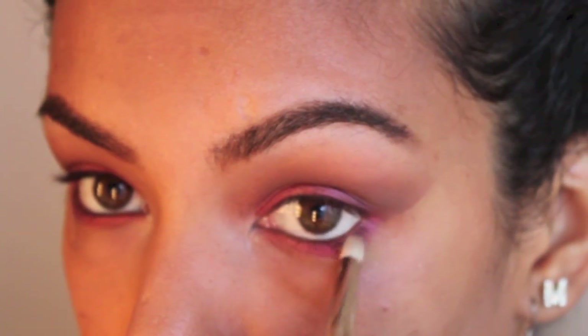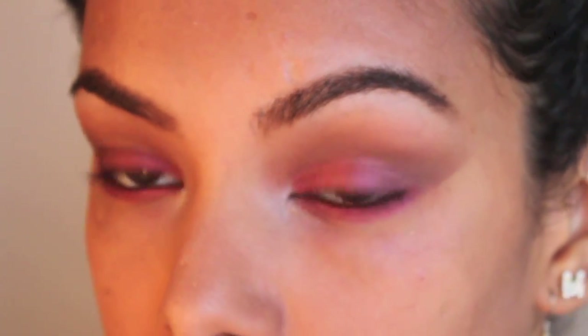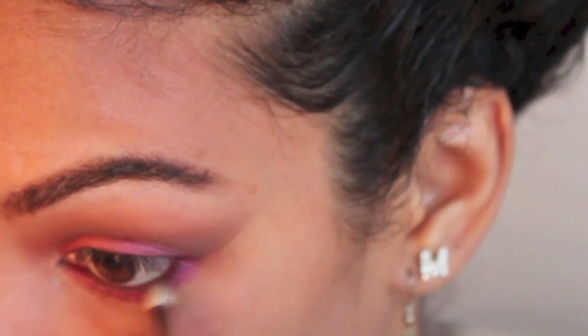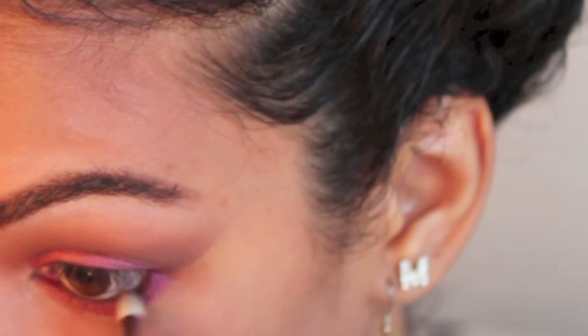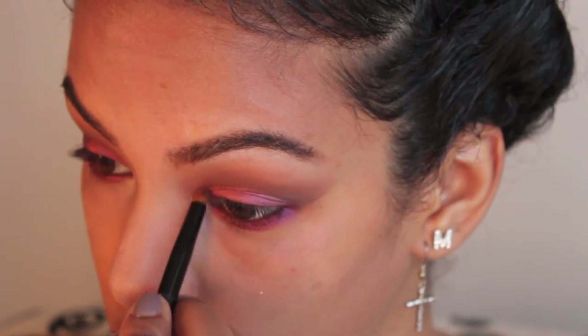So that you don't look dead, you have to use a darker color on the outer corner and apply eyeliner, or you'll look like a sick vampire. I'm taking that purple again on the corner of the bottom of my eye and blending it in. This is Sin, which is a pinkish color from my Naked palette, and that's going to be my highlight — isn't it pretty?